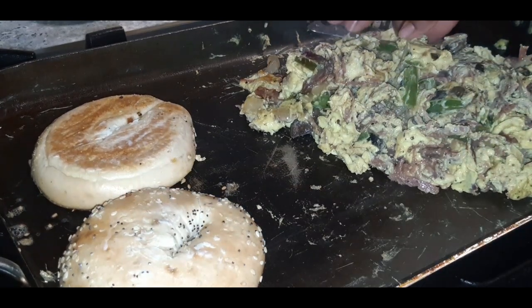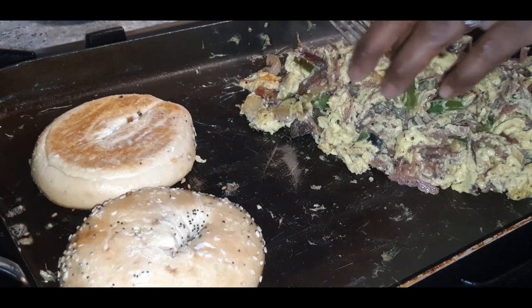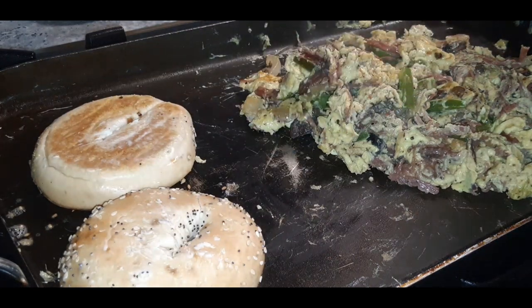Let's give it a taste to make sure it is nice and flavorful. Whoo — hot, hot, hot! Give it a little taste. Whoo!